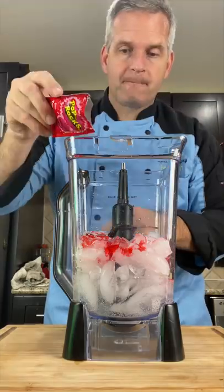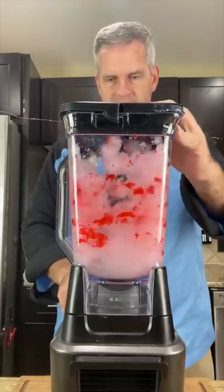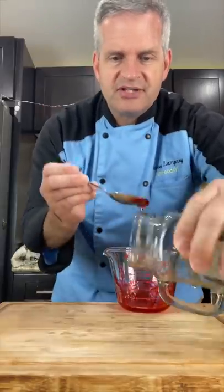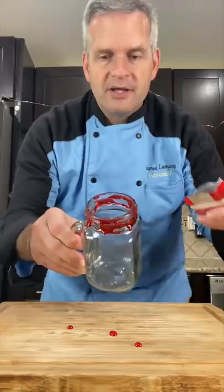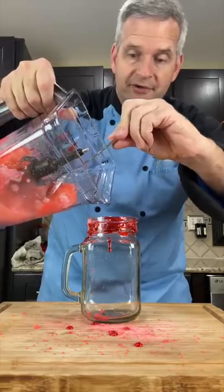Blend it up, then decorate your glass with a little bit more of that syrup just around the edges, and sprinkle some more of those pop rocks on there. Now fill your glass.